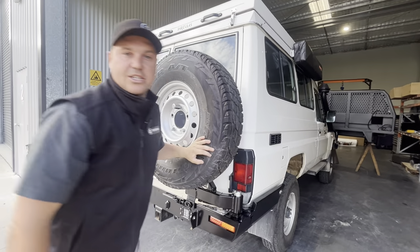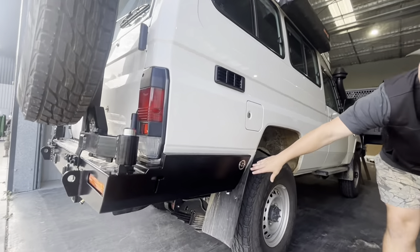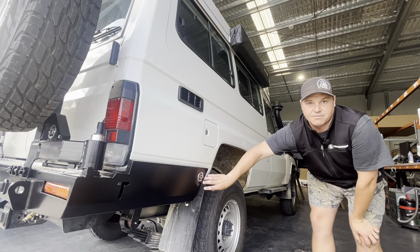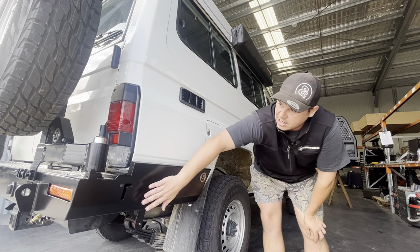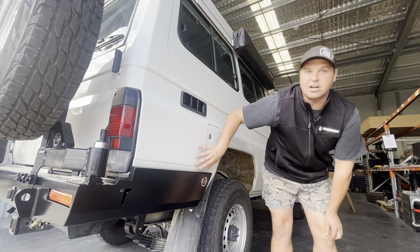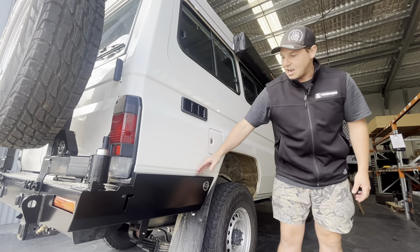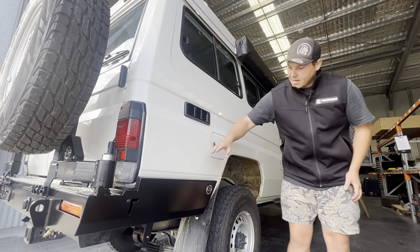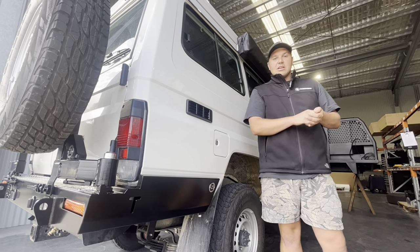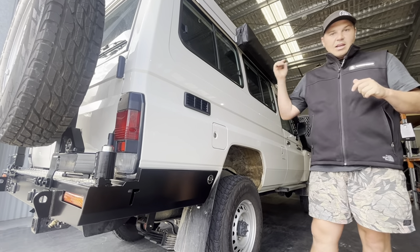The next feature on our bar, and probably the best feature in our opinion, is the side protection. That protection comes a long way up the side of the car — basically up to the flares if you have them — giving you protection you wouldn't have otherwise. Rocks and anything can damage the side of your car. You'll even find the factory plastic clip sometimes wears away at the paint, so having a little gap between the paint and the rear bar with that protection along the side means if you're in a rut or lean the car up against something, it protects the car the whole way.